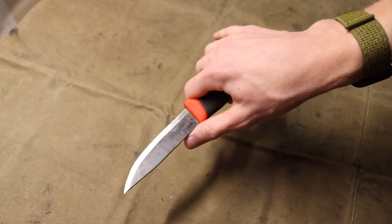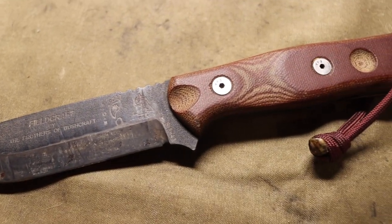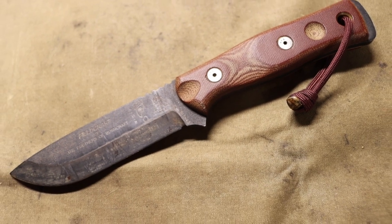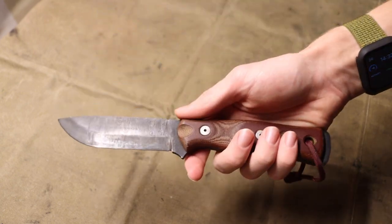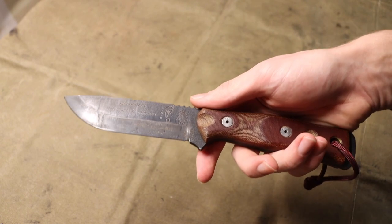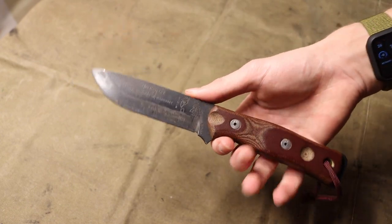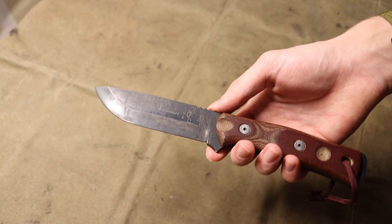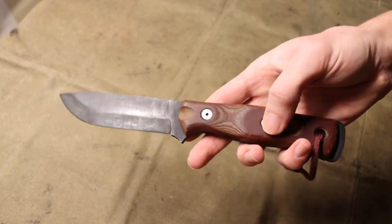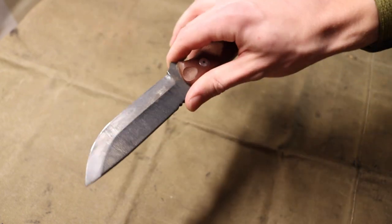Going up in size a bit, this next one is luckily still pretty available and you can buy brand new — this is the TOPS Fieldcraft. Admittedly there are some definite weaknesses to the TOPS Fieldcraft, but overall this is a very well-rounded blade. For the majority of bushcrafters, wilderness campers, and hikers this is a pretty good option. It comes in a stainless version as well as 1095 carbon, and in many different handle variations including G10 and Micarta.